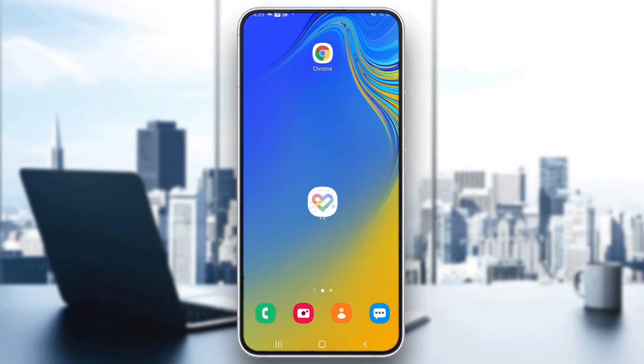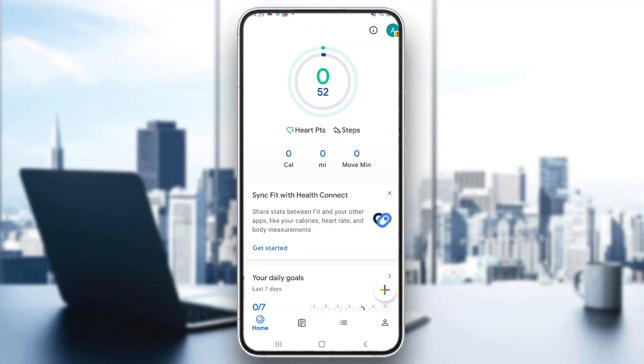The first thing you want to do is go ahead and open up the Google Fit application on your mobile phone if you haven't already, and after opening up Google Fit, go ahead and log into your account.